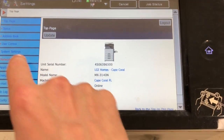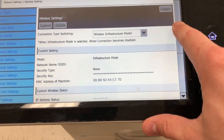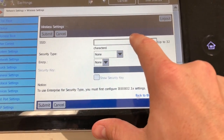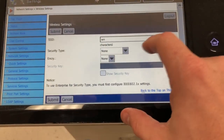What we need to do is go to Network Settings, and then again down to Wireless Settings, and then scroll down and touch Setup here. Now you'll need the exact name of your network — this will be your wireless network name. Touch OK.